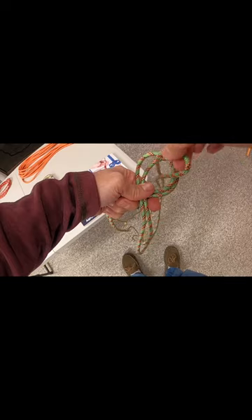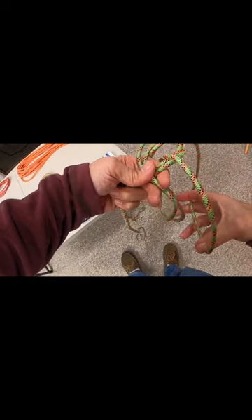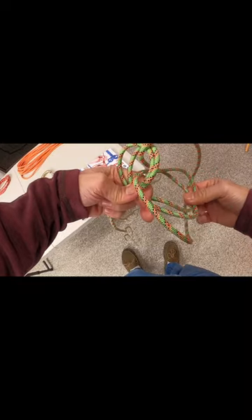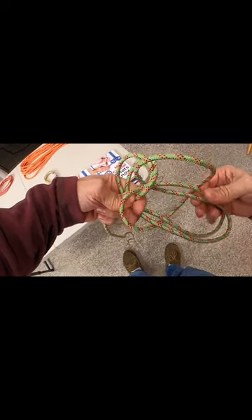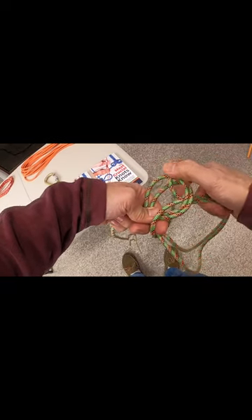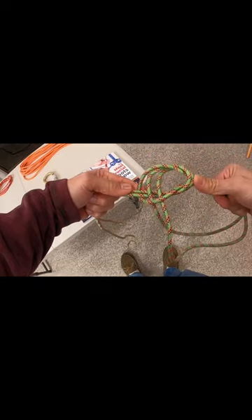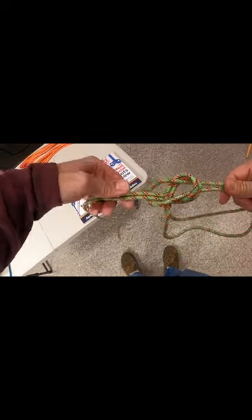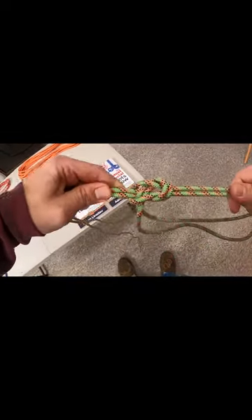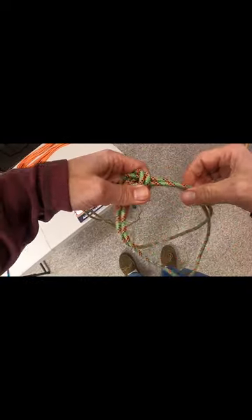You pull it around and grab both of the leg loops and begin pulling this through, flip the back over and begin pulling and dressing the knot — and that is how you tie a bowline on a bight.